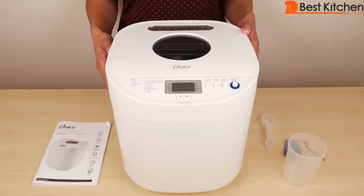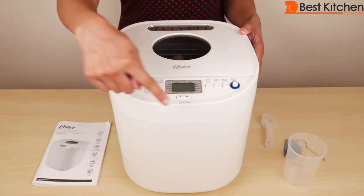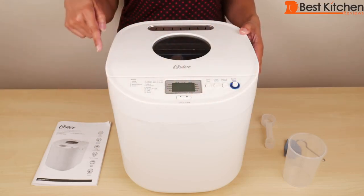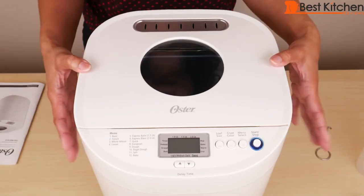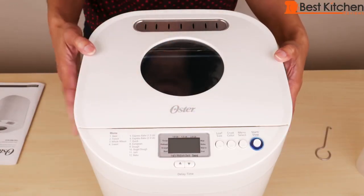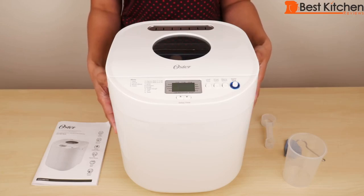Today I'm reviewing the Oster 2-pound express bake bread machine. It measures 11.5 inches tall, 10.5 inches wide, and about 12 inches deep. The unit weighs approximately 8 pounds. The machine has a nice, neat, and clean look to it — it's big and will take up some counter space.